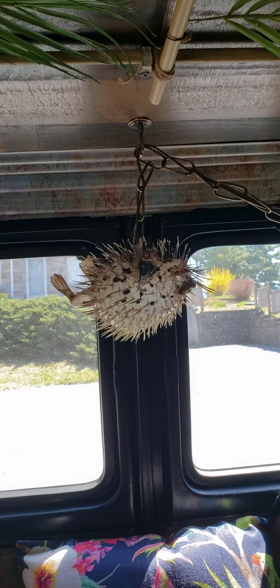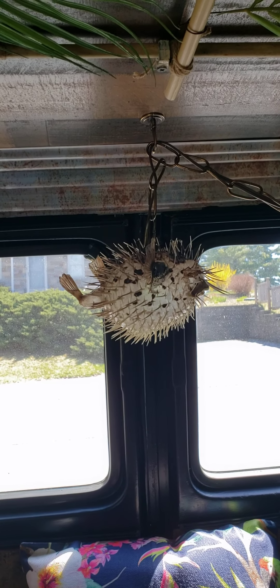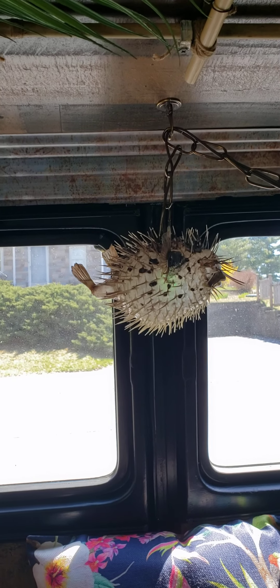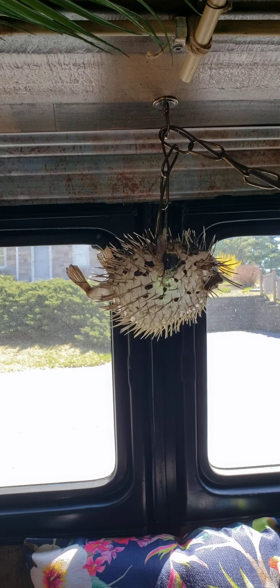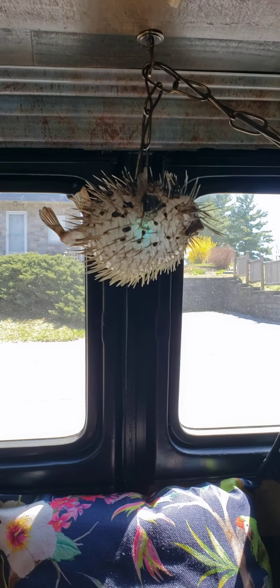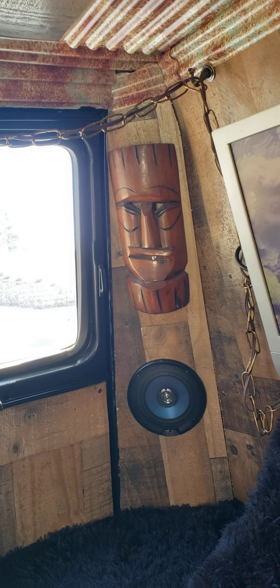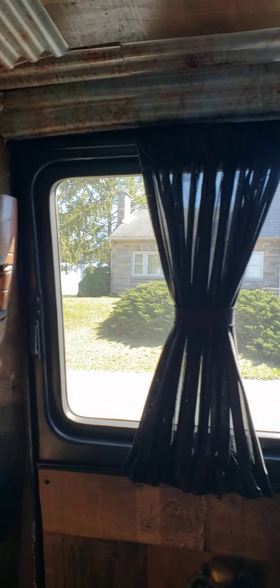And of course you have to have a puffer fish. He has a color changing LED in him — he's changing colors. It's hard to see during the day, but it is changing. And then some tiki masks — there's one in the back there, and there's one on the other side.